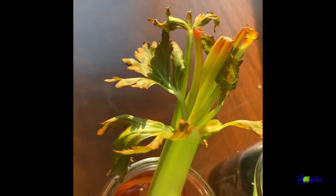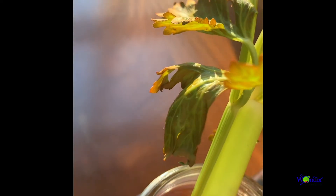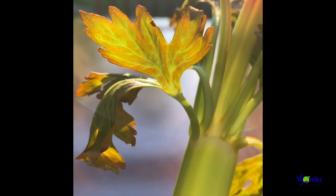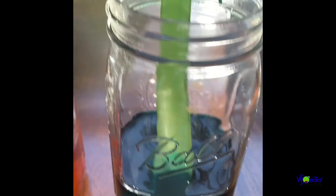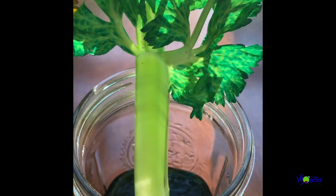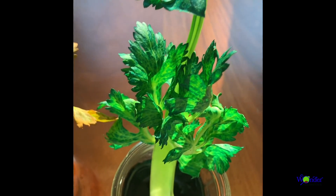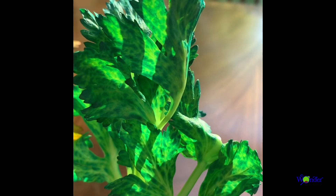This is awesome! We can see that the xylem took up the colored water, and even the pathways the water travels within the leaves are visible. Because there is a steady amount of colored water throughout each leaf, we know that transpiration occurred in order to continue the process of capillary action. Thanks for joining, and see you next time!